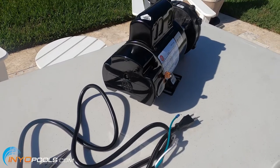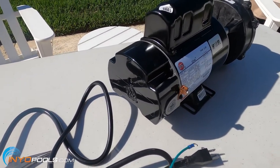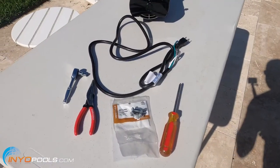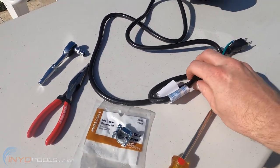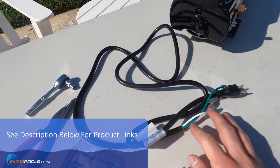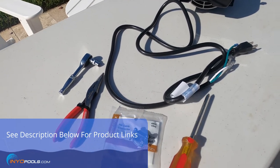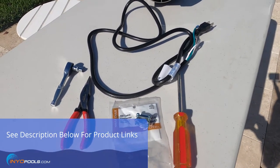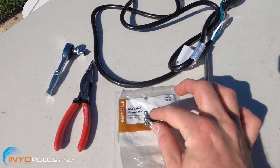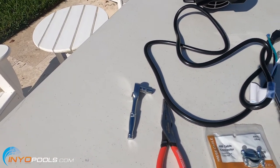You can either order a new cable or use the one off your old pump. But with that said, let's get started. These are the items I'll be using today. We have a 14-3 cable which is good for this one horsepower pump. If you've got a higher horsepower you may need a different gauge wire. We've got a Phillips head screwdriver, a conduit adapter that clamps onto that cable, needle nose pliers, and a quarter inch socket.